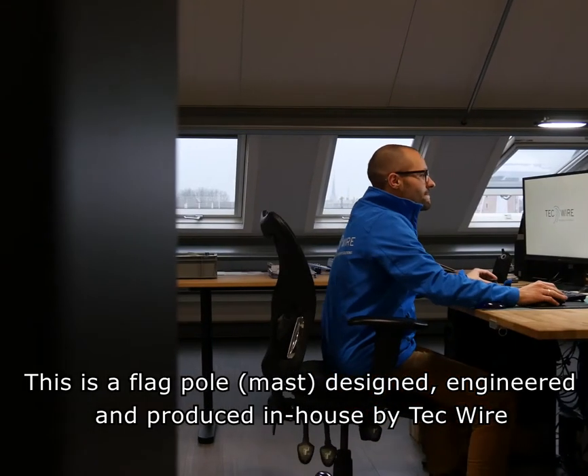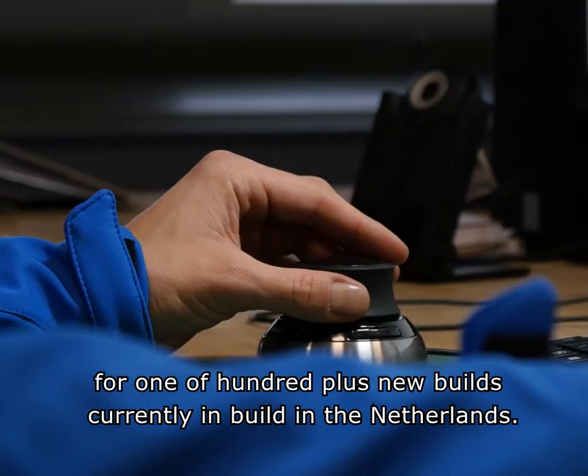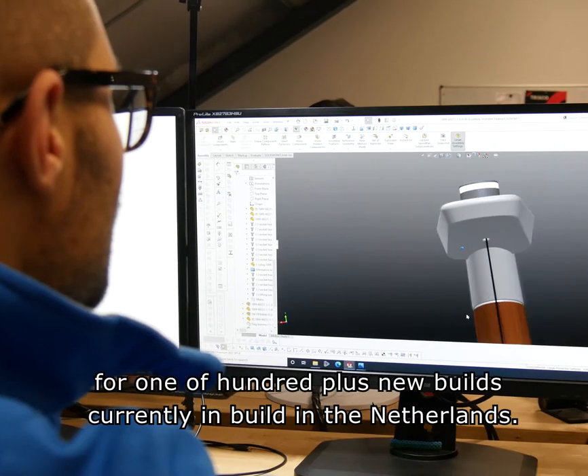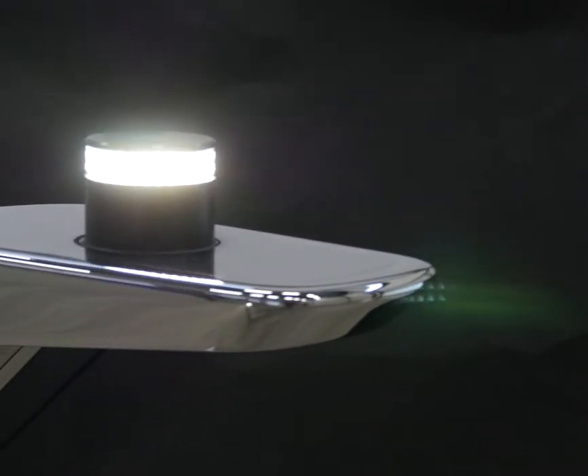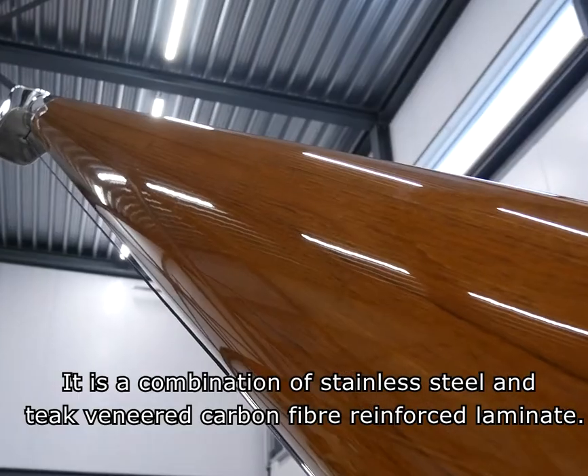This is a flagmast designed, engineered, and produced in-house by Techwire for one of 100-plus new builds currently in build in the Netherlands. It is a combination of stainless steel, teak, and carbon fiber reinforced laminate.